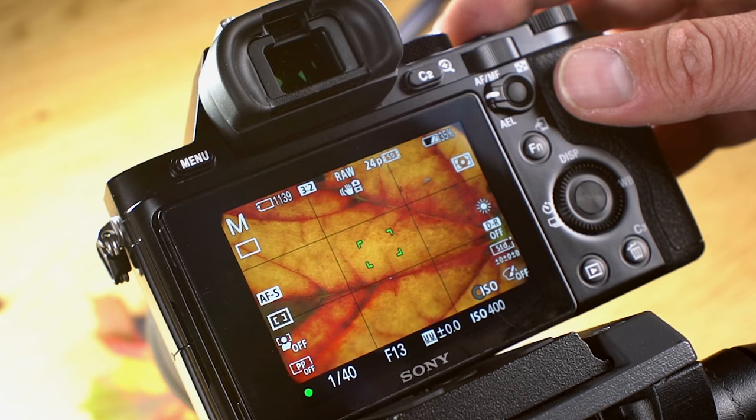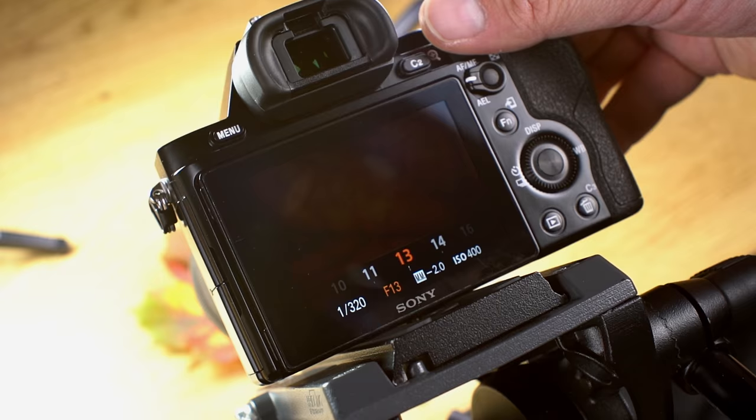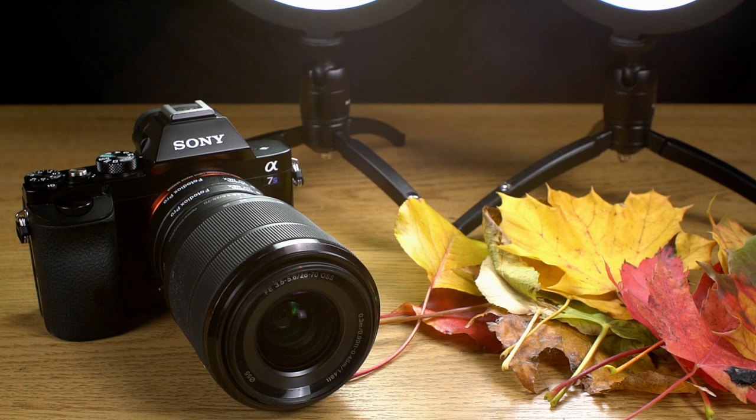With our automatic macro extension tubes, you'll be able to power the lens's auto focus and control its aperture. With our non-auto adapters, you'll have to adjust your lens manually. Capturing autumn leaves outside is fun, but what about bringing an autumn leaf inside? To get the best macro leaf shot in your studio, you're going to need a macro extension tube and some lights.